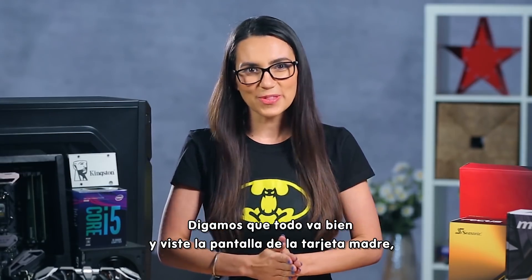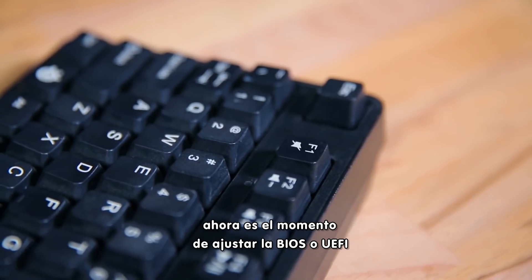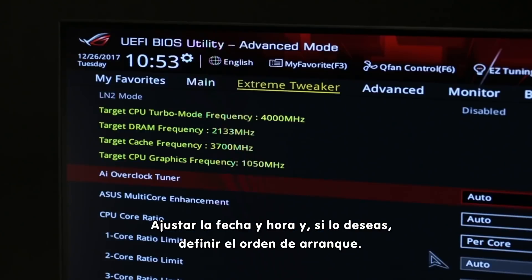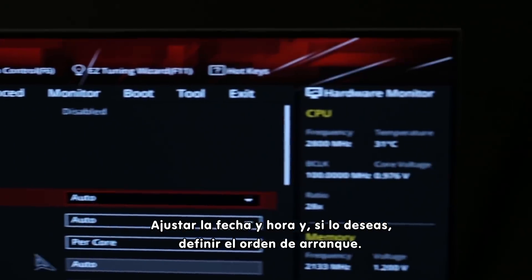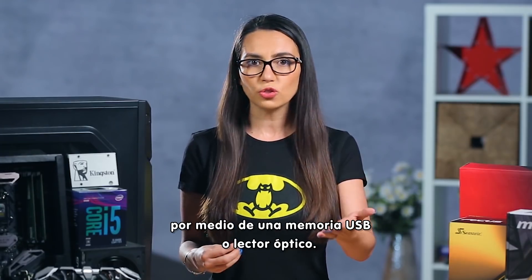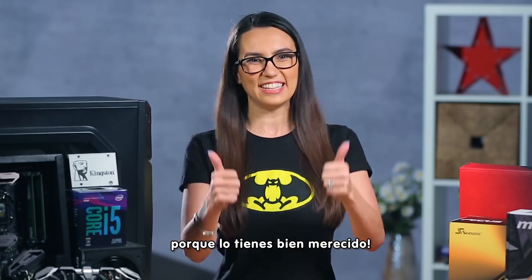Let's assume things are going smoothly and you saw that motherboard screen. Now it's time to adjust the BIOS/UEFI by pressing F1 a few seconds after boot, set date and time, and if you like, the default boot order. At this point, you can install your OS of choice via thumb or optical drive, and feel free to do a victory dance around your room because it's well-earned.